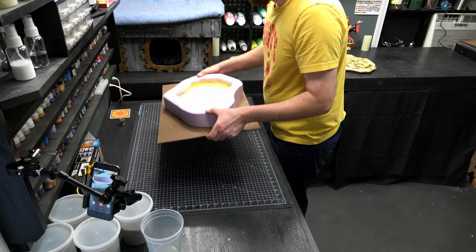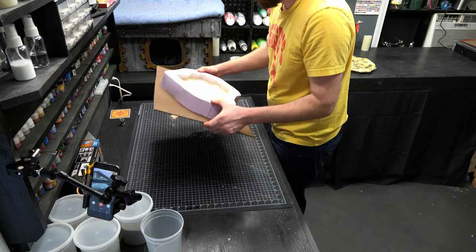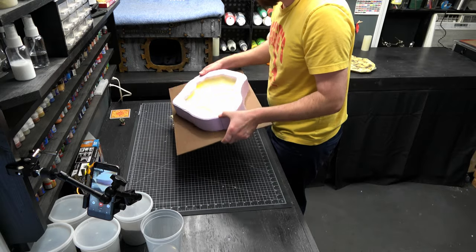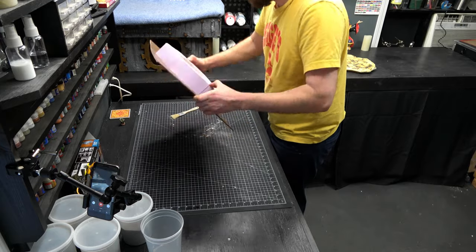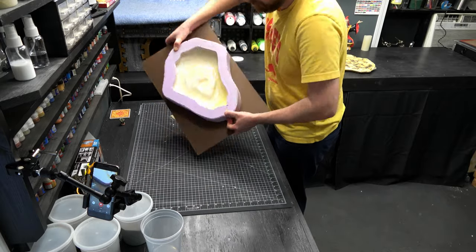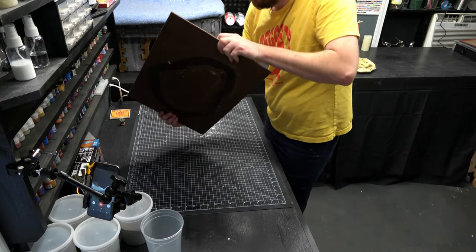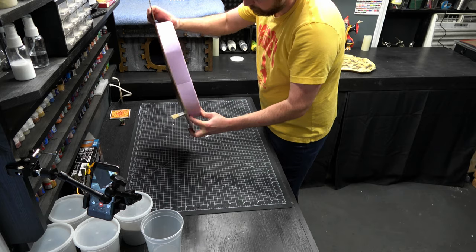Doing this once is no problem, but making 10 of these pieces your arms are going to be tired. You can tell the resin is starting to set up — it's getting a lot thicker. I'm able to spin it slower and get it higher without worrying about resin spilling. I did two pours here — four ounces of A and four ounces of B, let that dry, then did a second pour exactly the same as the first. I just didn't show that for time's sake.